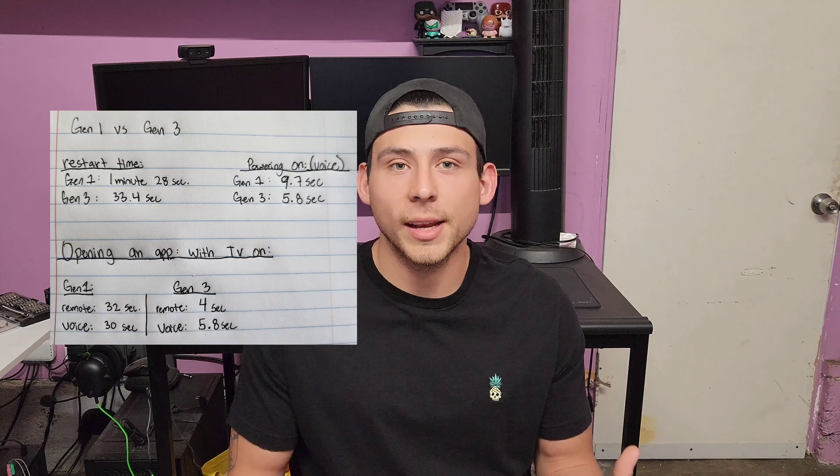So to start, the biggest question everybody's going to have is: should you upgrade? I think the answer depends on your situation. As for myself, I went from the first gen to the third gen, so I noticed a significant increase in performance. But if you have the second generation compared to the third, there really isn't a point in upgrading. But if you have the money and you really want the newest model, go ahead — you still won't be disappointed.